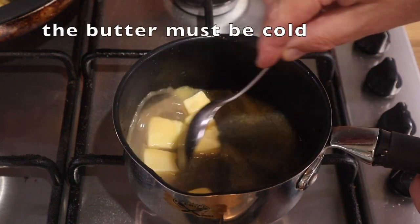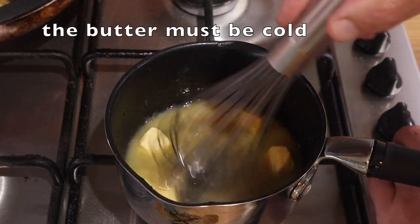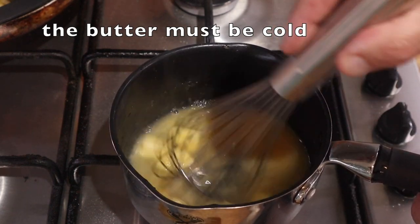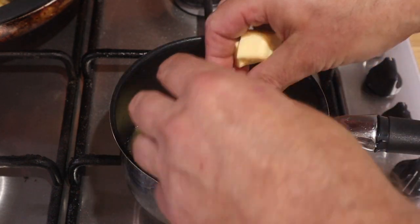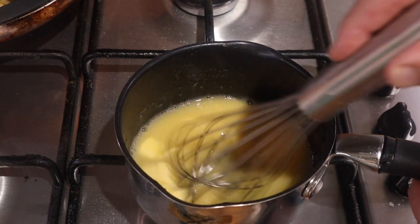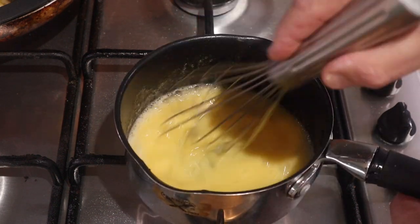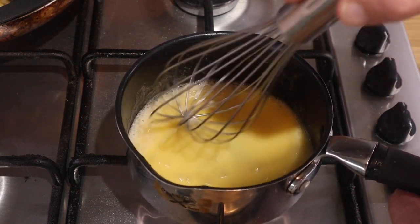The butter must be cold — that's quite important. I've already diced it and it's been in the fridge waiting. Add a few pieces in at a time and just stir, then whisk and whisk and whisk. Keep stirring, don't leave it and don't let it boil. Keep adding a few knobs at a time, stirring until they're almost completely melted, then add a few more bits and keep going. Then you can check your consistency.